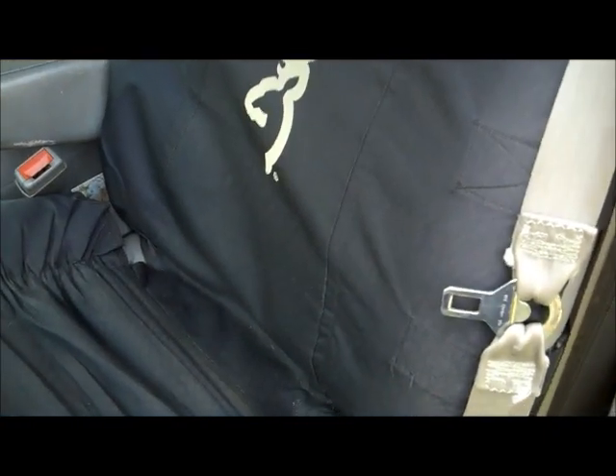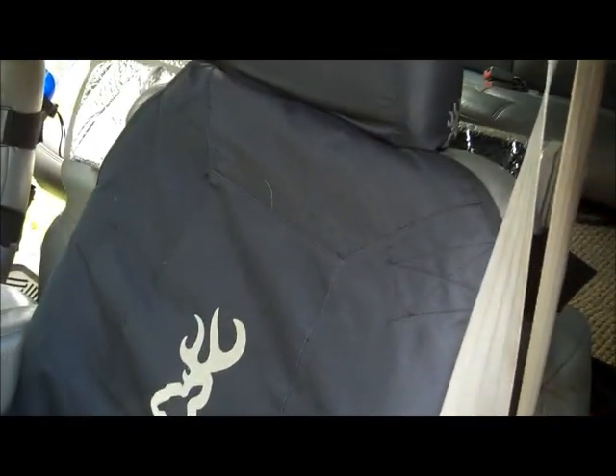It's a piece of equipment that actually works. I've taken it all over the country already, and I drive this truck almost every day — it's a daily driver for me. This is a very, very handy tactical seat cover, something I wanted to pass on to you.